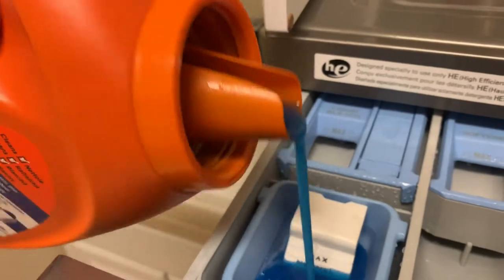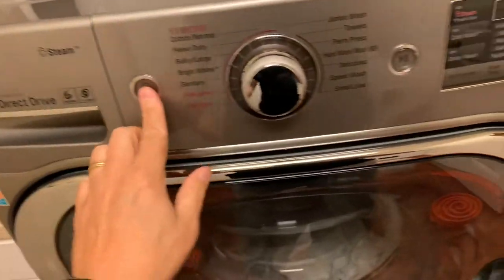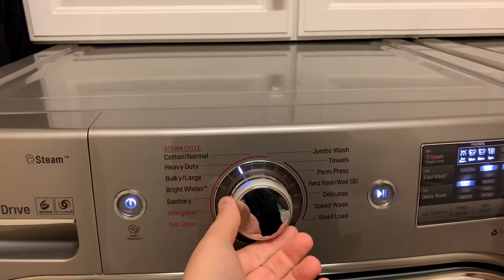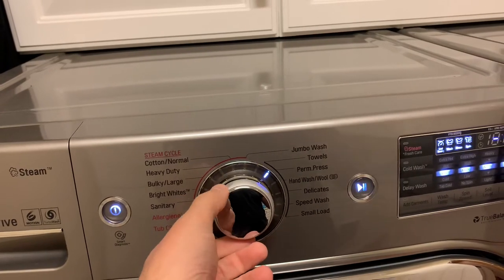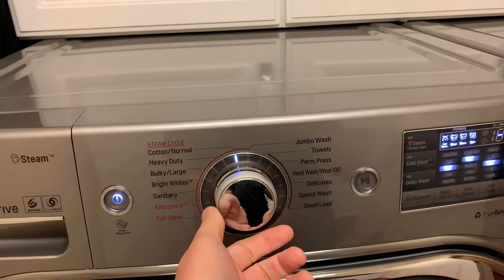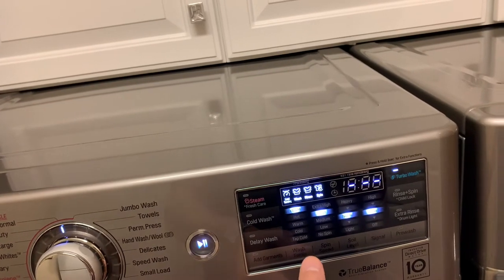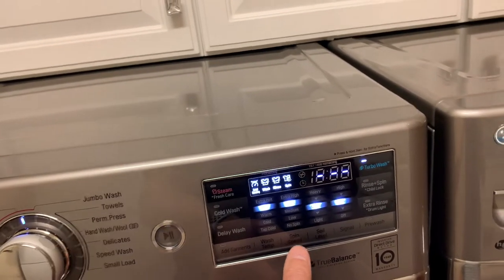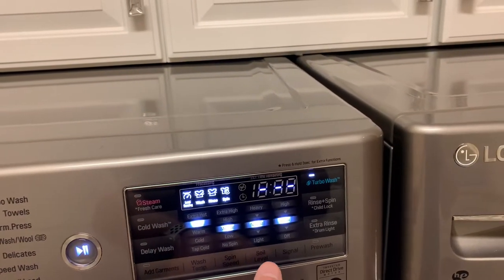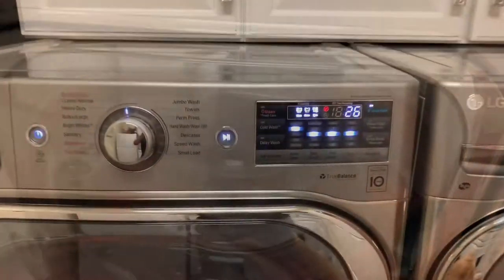We're going to add a little detergent — not a lot. Then we'll set this thing up. I'm guessing we should set this on something like delicate, but since we're doing an experiment, I'm just going to go with normal. We'll set the temperature to hot, spin speed to medium, and soil level normal. Here we go — see you in about 26 minutes.